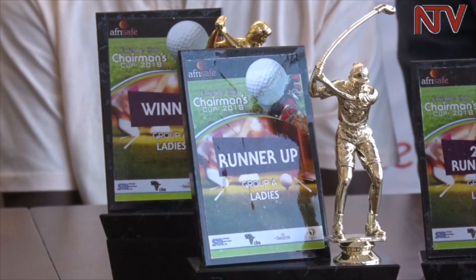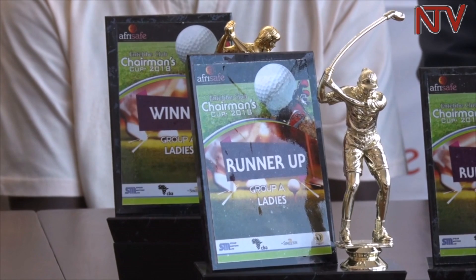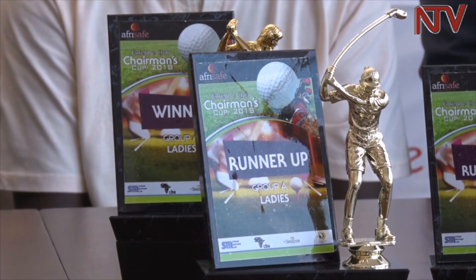The Chairman's Cup is a four-club event. That means every golfer will choose four clubs to play in the event. It also means that you must have a putter as part of your club selection. So we are effectively choosing three clubs and the putter.